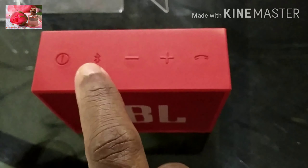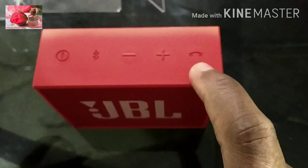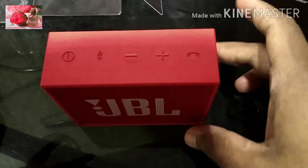The first button is the power button. The next is Bluetooth. Then we have the volume button, and there is also a phone button.